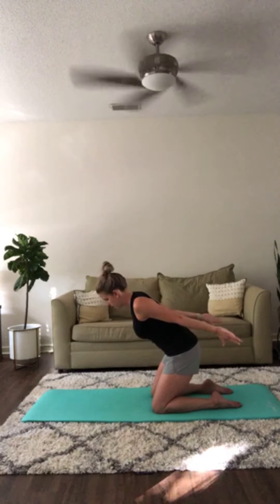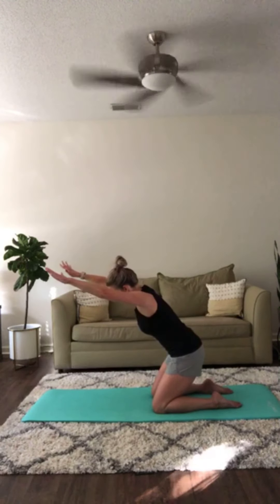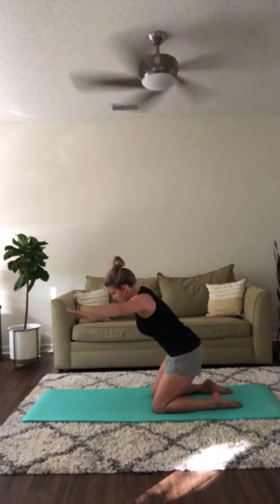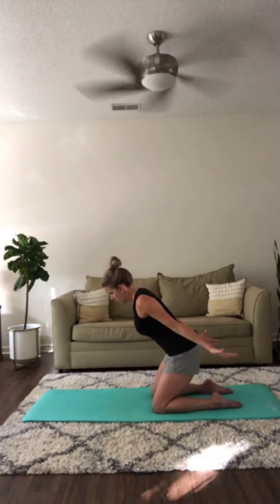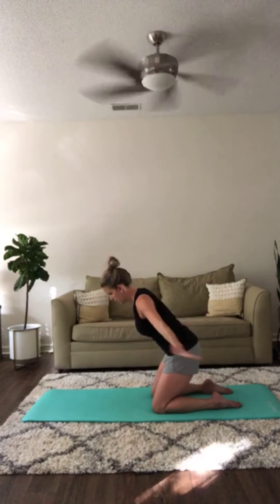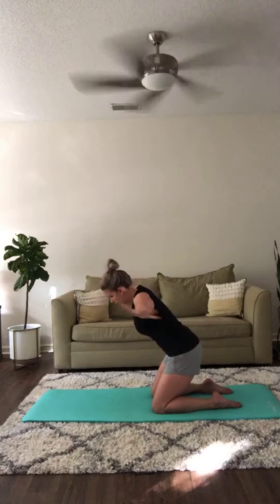Now reach both arms back behind you, shift your weight back a little more, engage your glutes. You're going to rotate your arms overhead and then rotate them back behind you — palms face the floor the whole time. Arms reach overhead, then reach back behind you. One more time each way and forward.